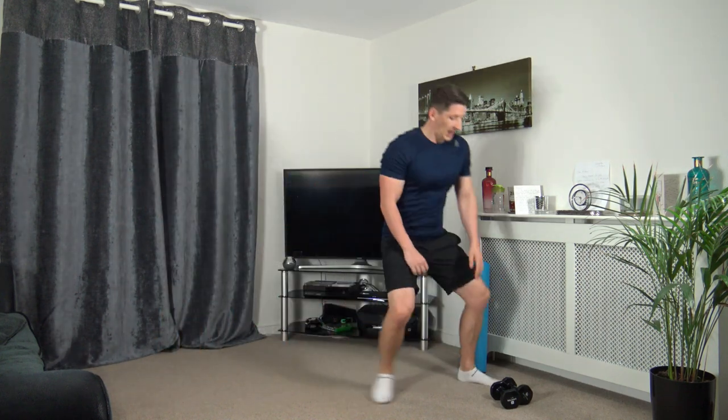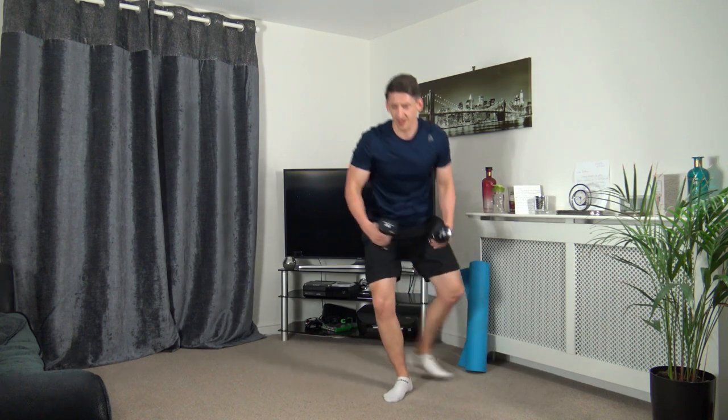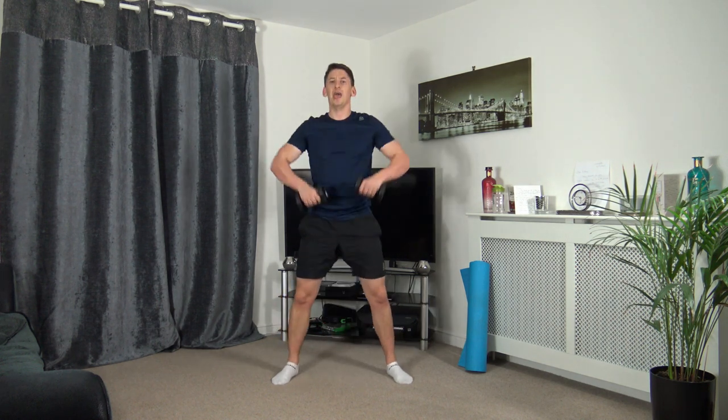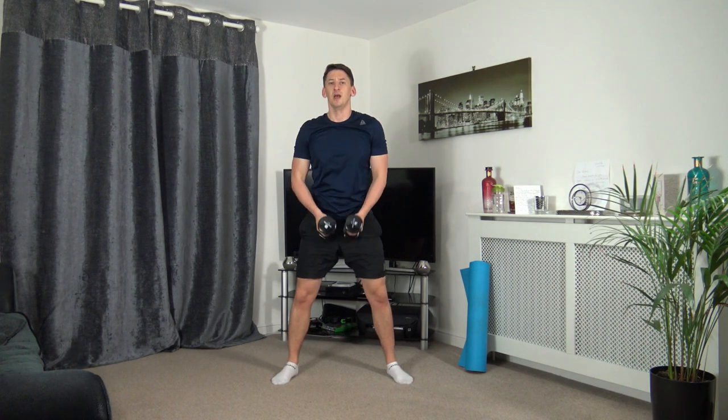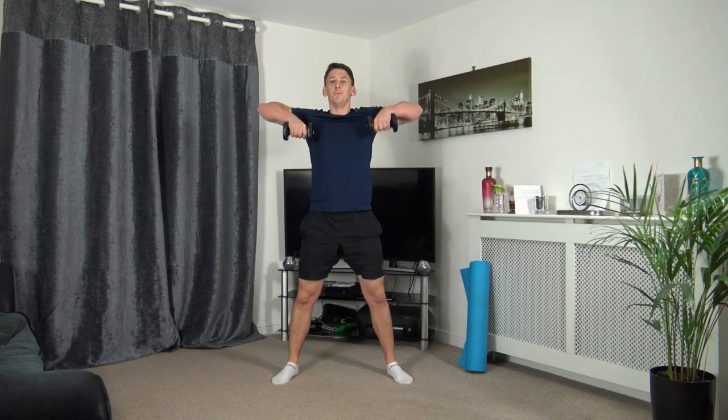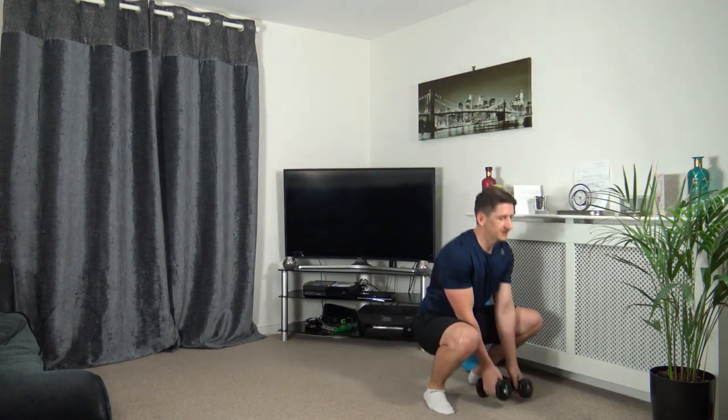Grabbing the dumbbells — we're doing squats to upright rows. Feet just over shoulder width apart. Down we go, row up, leading up with the elbows. Taking the time — sitting back into the squat, weight on the heels, sticking the butt out, keeping the chest out, push up through the legs. Five seconds to go — three, two, one. Perfect stuff.